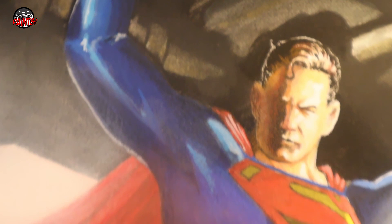And that concludes the painting process I have for the Man of Steel. Thanks for joining me on this painting journey and see you guys again next week for the next one.